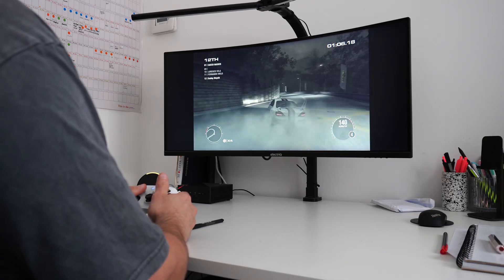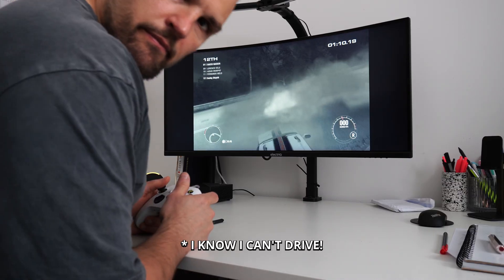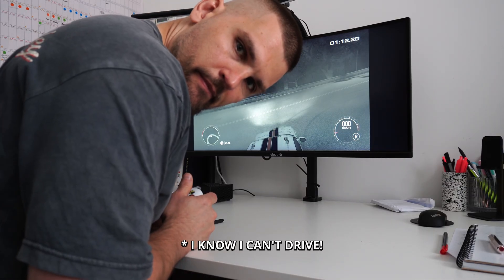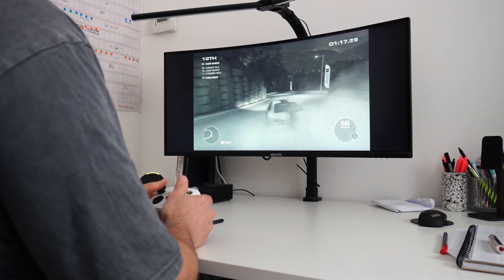A lot of the time these mini PCs are small enough to mount on the back of a monitor with the included mount, so you have essentially a hidden PC with just a monitor. Another thing you can do is turn it into a retro gaming box — I'm specifically looking at the Ace Magician here because it has an AMD GPU. You can quite easily place this behind a TV in your living room and play some old classics such as Super Mario or similar games.